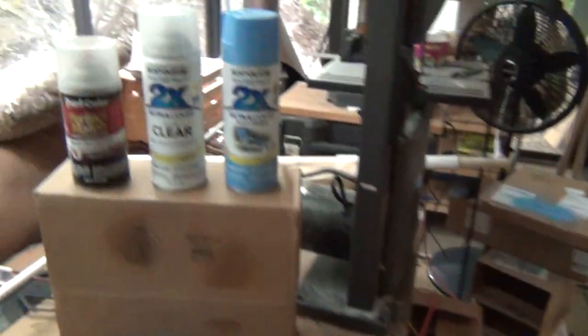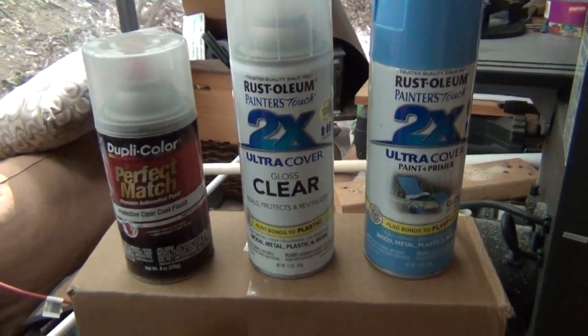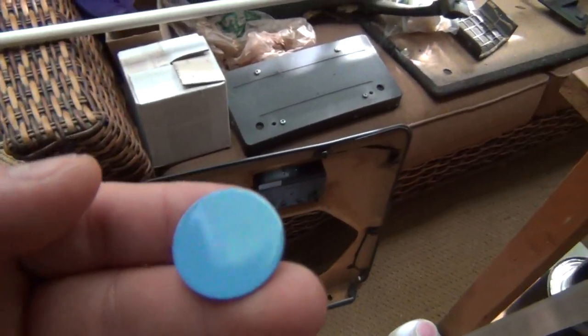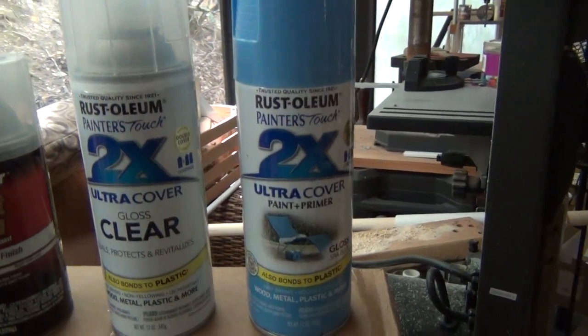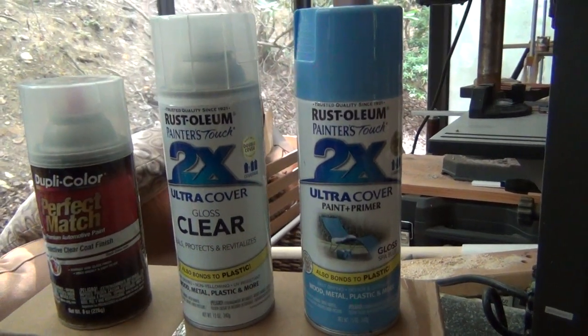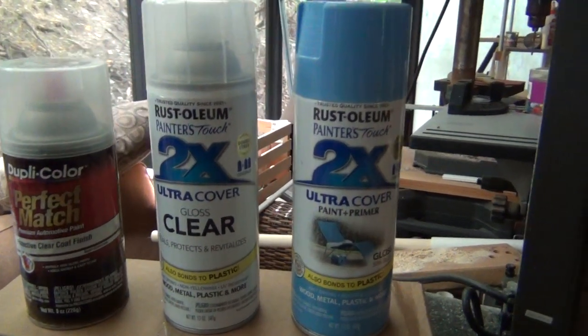Alright, here's something strange. I have these stainless steel metal discs that I'm painting. They're an inch in diameter and I've been using this Rust-Oleum Ultra Cover 2x spray paint.